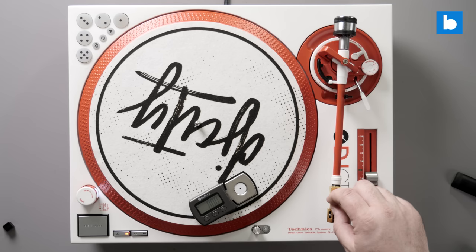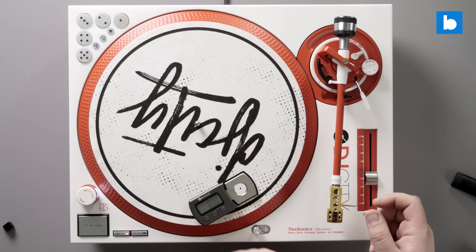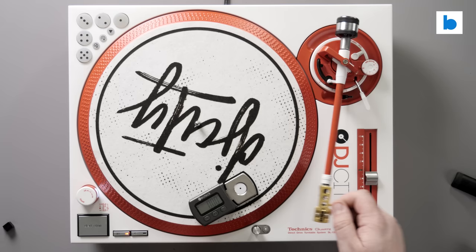If you have a very light headshell, there are also weights that go into the top of many headshells — like the Technics headshells have an extra weight for the top. If your headshell and cartridge combo is too light, there are extra ways to balance this out. The key is always to make sure at the end of the day your balance is correct and matches what the manufacturer specifies.